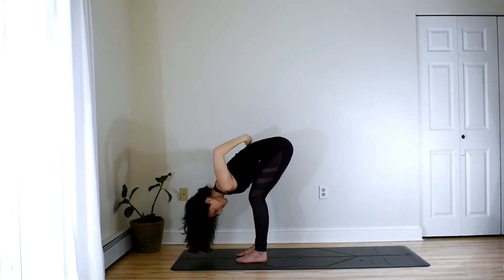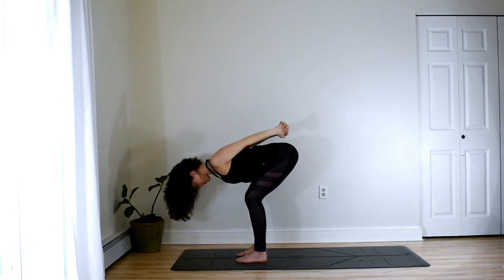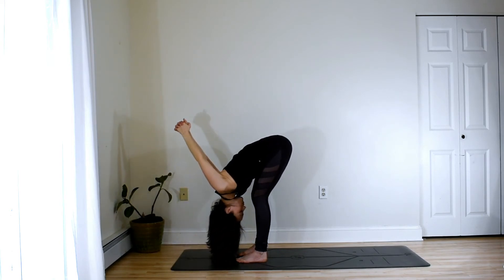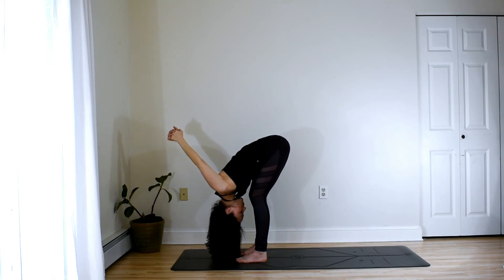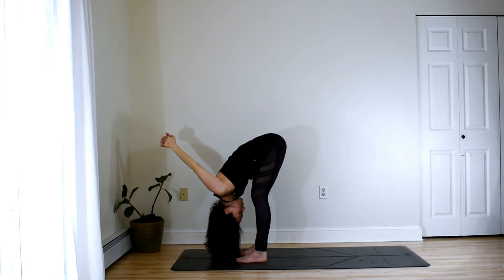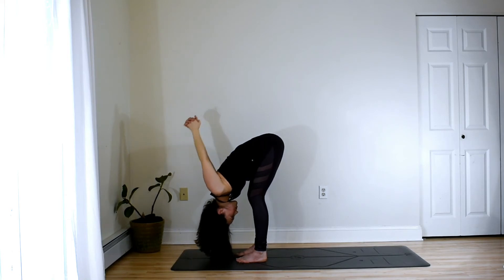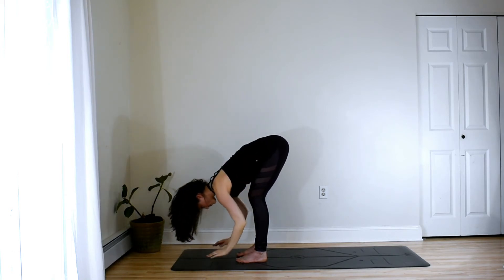Interlace the hands behind your back and then come into a forward fold. Keep the palms pressing together and allow them to drop down, finding a release in the shoulders. Send the breath into any areas of tightness. Maybe shifting the weight slightly forward toward the balls of the feet. And then inhaling to release, we'll slowly roll up through the spine to stand.